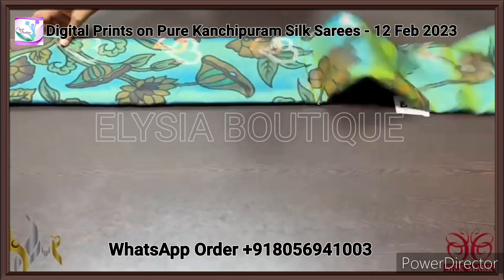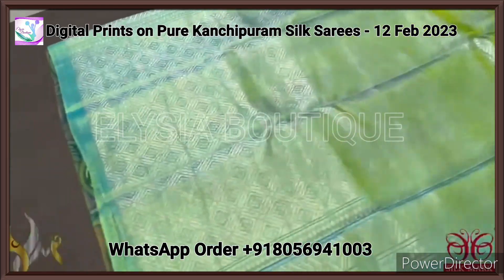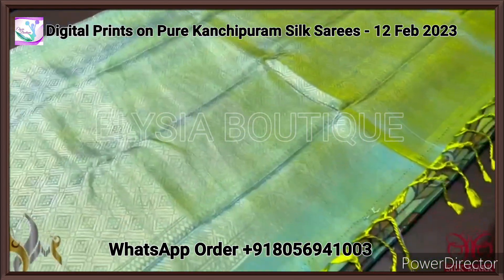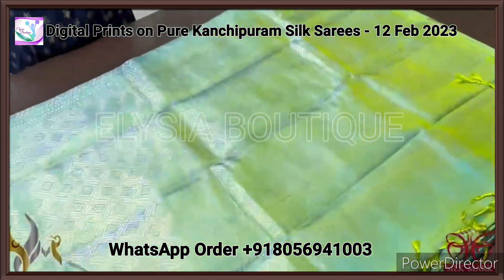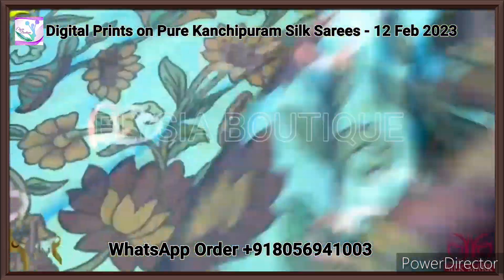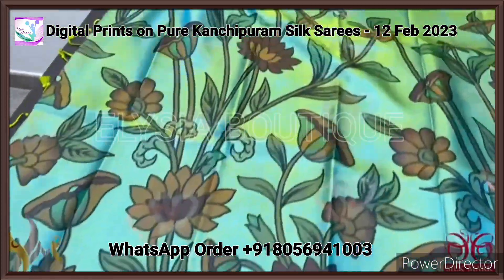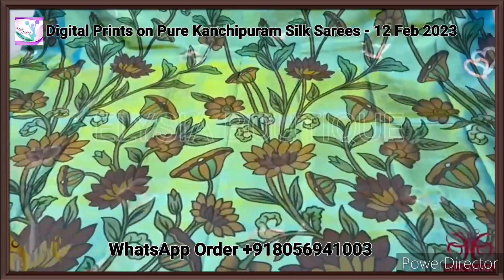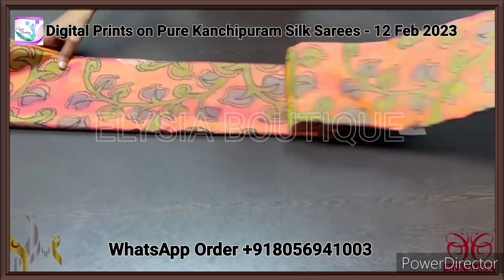Pure Kanjiwaram soft silk saree with a very elegant digital printed design. This is a hand-woven saree with a beautiful pallu in a dual color — blue and green mix — and you can see the shades of both blue and green on the saree. The pallu and blouse are in the same running color. The tassels are already made. The whole saree features a beautiful dual-coat half design in copper and silver woven pattern, and the full saree is digital printed in a beautiful kalamkari floral design pattern. It is a borderless saree and comes with authentic silk mark.